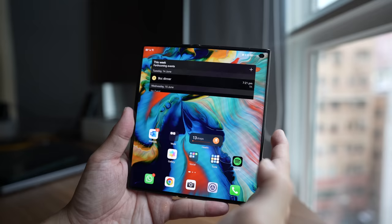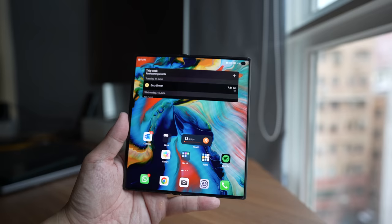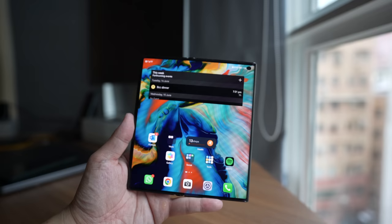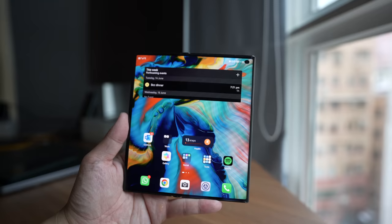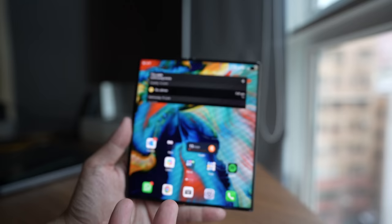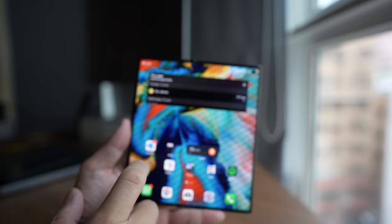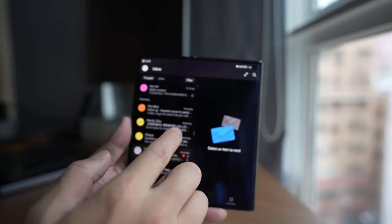The next thing to address is that this phone cannot run Google Mobile Services. By now this isn't news to anybody — you just have to decide whether you can deal with it. For some people it's an absolute deal breaker if your entire work is tied to Google apps. For me as a YouTuber it's not ideal, but it's not a complete deal breaker, because you can still run many Google apps. Chrome still works. Google Maps still works — you just can't log in, but you can still navigate from point A to point B. And if you download Microsoft Outlook — which is officially available in Huawei's app store — you can still access your Gmail and even your Google Calendar.